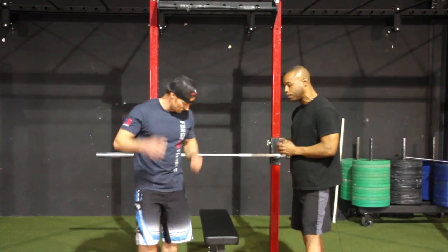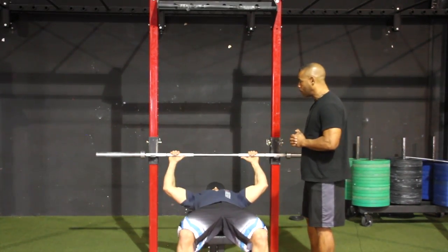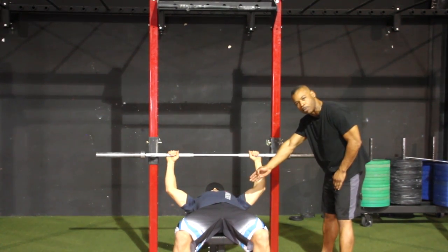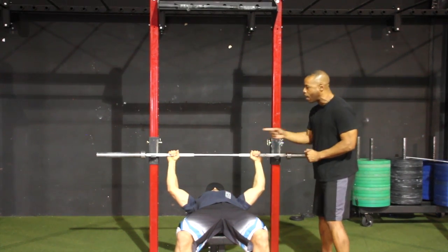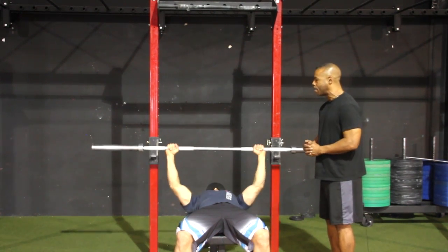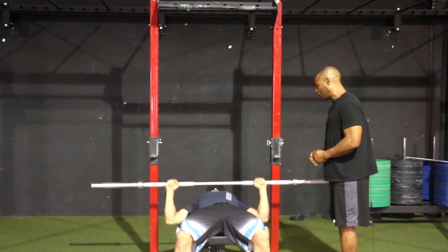JC, if you would get on the bench, please. The first movement is the bench press. The athlete will lay horizontally on the bench. The athlete's shoulders must be in contact with the bench at all times. At the beginning of the movement, the athlete will unrack the barbell, and when the judge says go, the athlete will bring the barbell down to touch the torso, and then bring it back up to a fully extended position with elbows fully locked out.